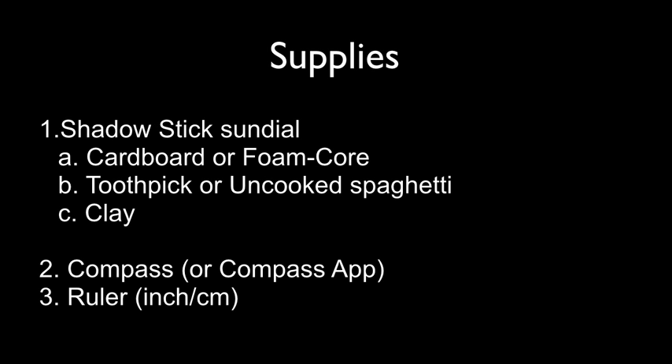Supplies: We'll make a simple shadow stick out of some white cardboard or foam core, some modeling clay, and a toothpick or uncooked spaghetti. It will also be helpful to have either a compass or a compass app on your smartphone, and a ruler.